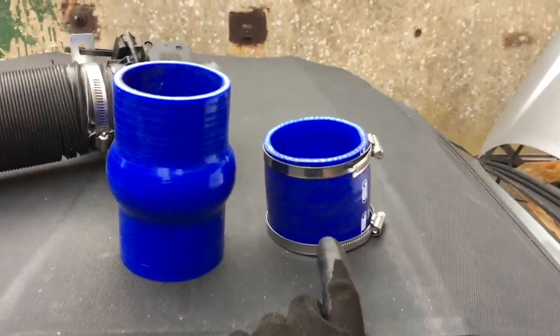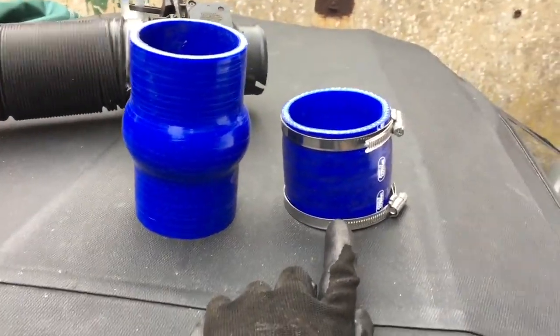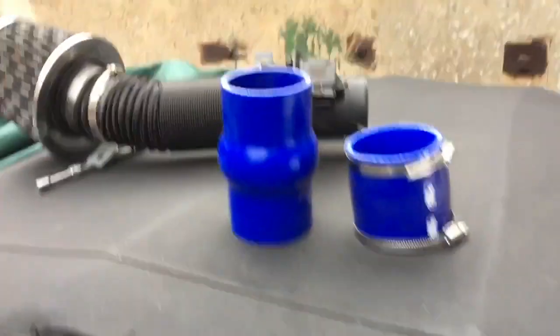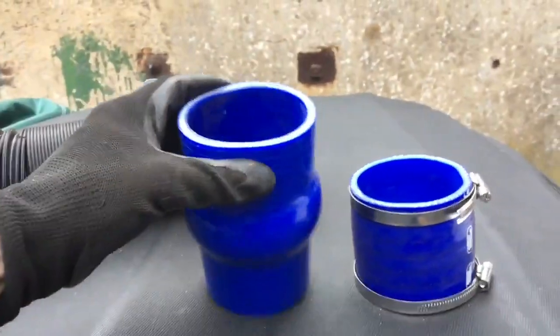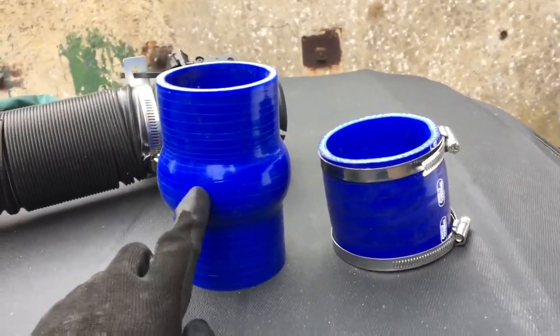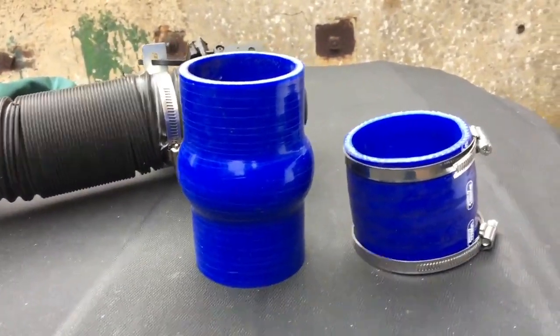So this is the 76 millimeter Samco pipe that I had fitted originally, which, as you can see, when fitted to the throttle body, pokes up at quite a strange angle. And this is the 70 millimeter, 6 millimeters thinner, silicon hose that I've got that comes with a joint to help point it in the correct direction.